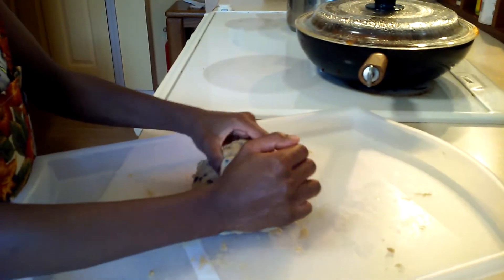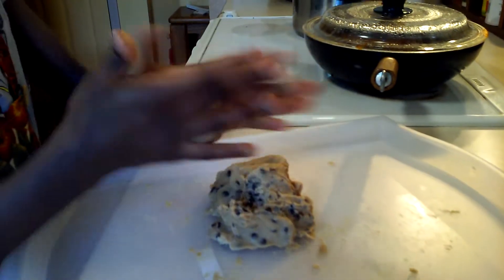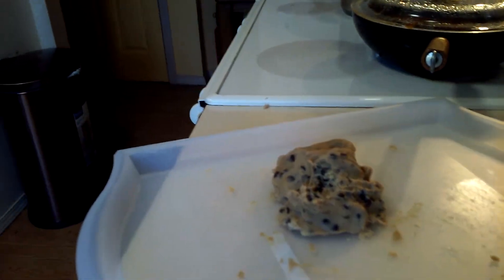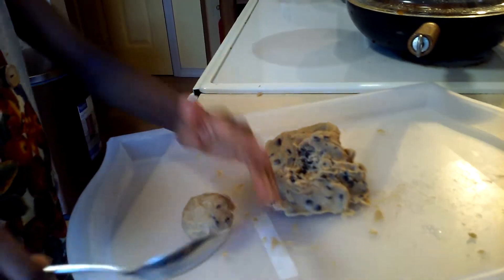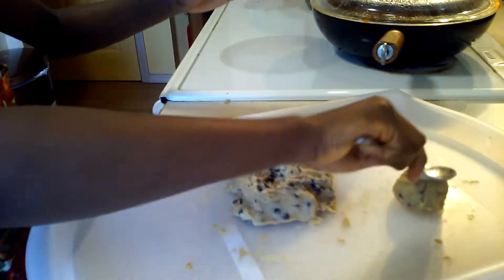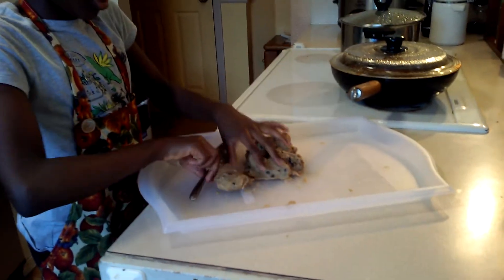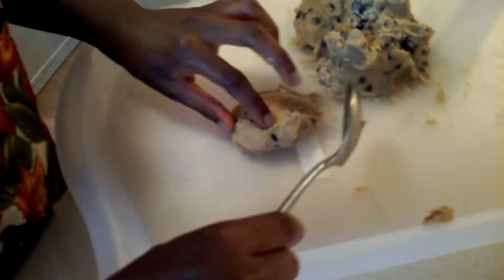My dough is all hard enough now. I'm going to get it into little shapes — I like to simply get it into a circle, just rolling it in my hands. I recommend using a spoon to kind of shape it together. I'm going to do one and then have help from my sister to do the rest. I'll flatten it and then shape it with the spoon just like this.